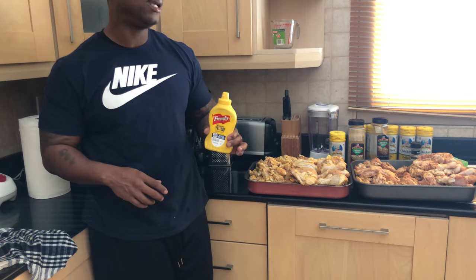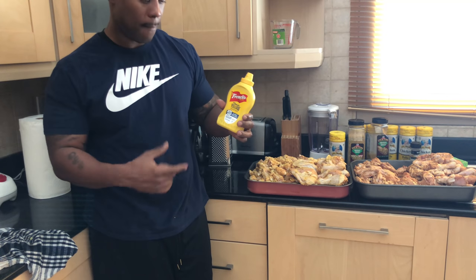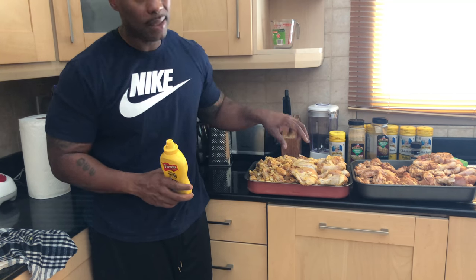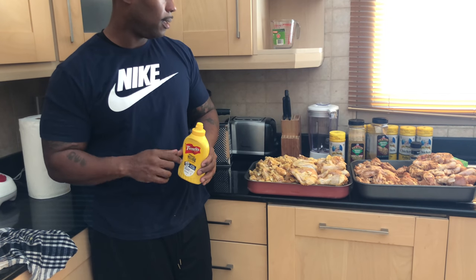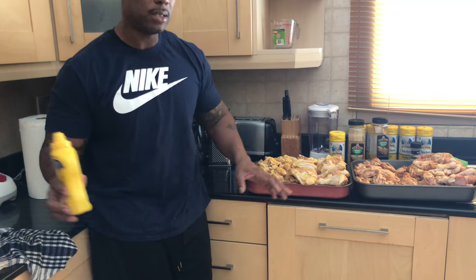What I want the YouTube world to understand is my take — mustard is only for one reason: to make seasonings stick on the meat. A lot of times you'll see it on pulled pork, or Boston butts, pork shoulders, stuff like that. But a lot of times you'll see them use olive oil too. That's the only reason it's there for.